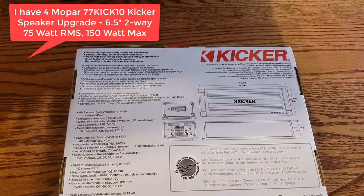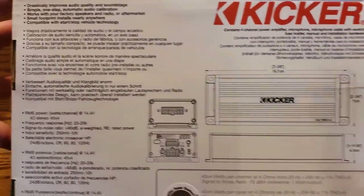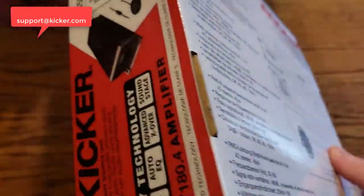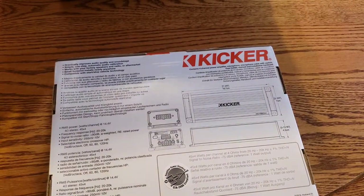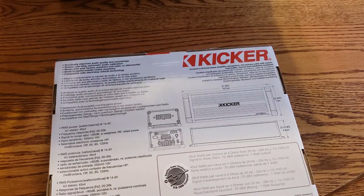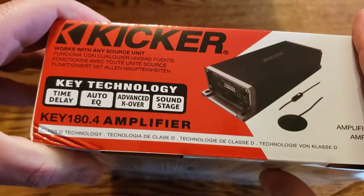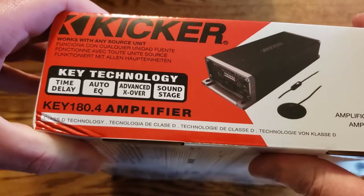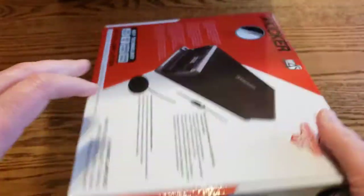I have the Kicker Mopar 77KICK10 speakers for my Jeep Wrangler — the guy from Kicker told me to get this amp. I also have a 10-inch subwoofer in the back, the Kicker VSS vehicle-specific solution, which is a 200-watt amp tied into a 10-inch sub. That will be independent — this amp will run the four coax speakers.